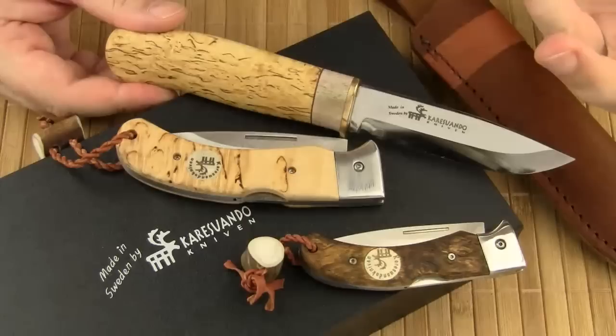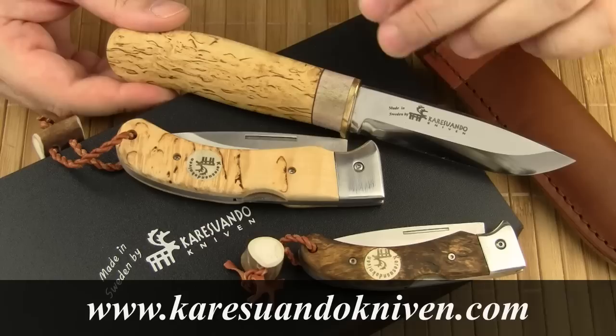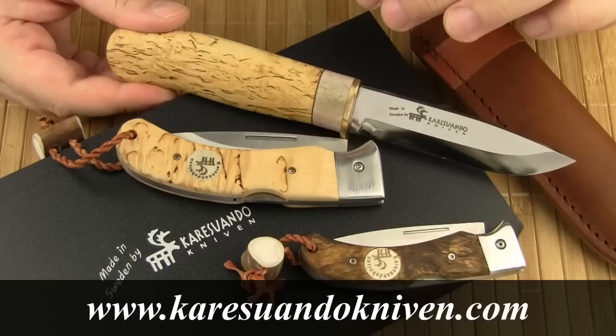Careswando wants knife making to be perceived as a traditional craft. Of course they use machines, but there is still a fair amount of skilled handwork that goes into making these knives. Careswando wants to be perceived as a truly Swedish company — or more specifically, as a knife brand from Northern Lapland — hence the choice of handle materials. If you're interested in traditional Nordic knives, you should definitely check out the Careswando website and catalog. They have a fairly widespread distribution network, so the knives are not that difficult to find.